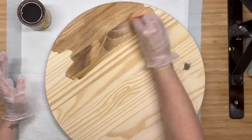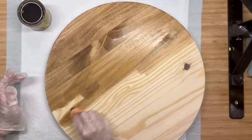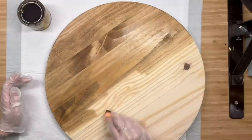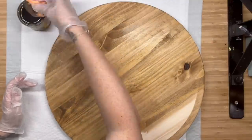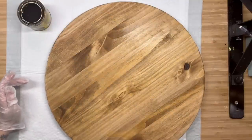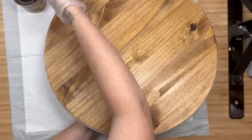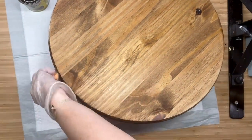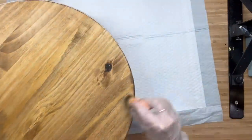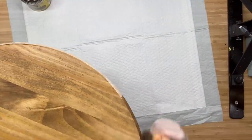Now I know y'all have been waiting and here it is — a wood round. This is an 18 inch wood round, one inch thick, and I get mine from Home Depot. I already sanded it with 80 grit and then 220 grit sandpaper, cleaned it off, and now I'm using a microfiber cloth and Early American Stain by Varathane. I'm going to do the front, the sides, and the back, then stick it out in the sunshine so that it dries super fast.